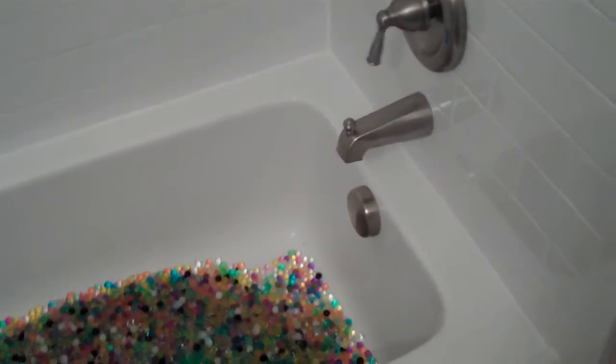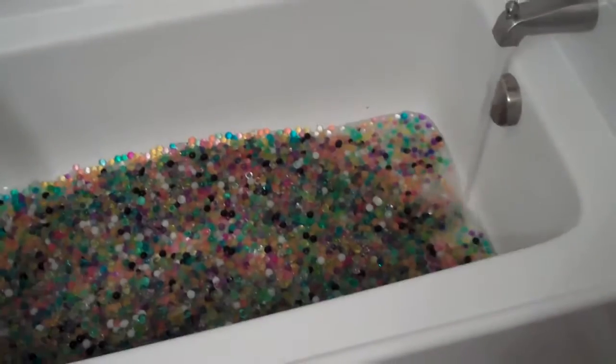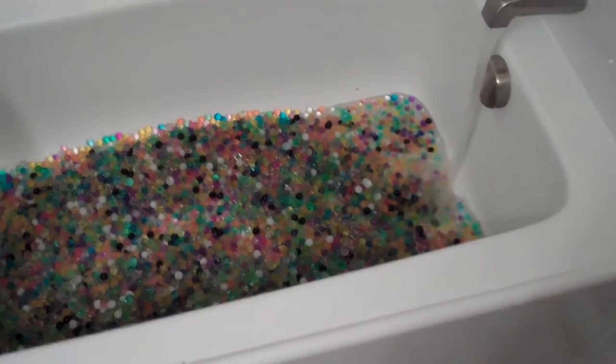Now I'm going to fill the whole bathtub with water. It's filling up. Ta-da! Now my bathtub is filled with water with the Orbeez.